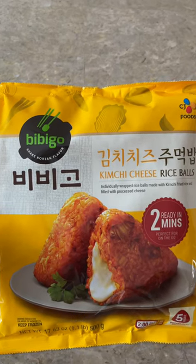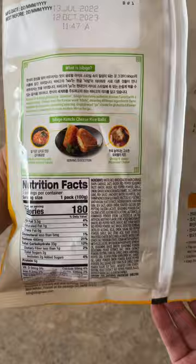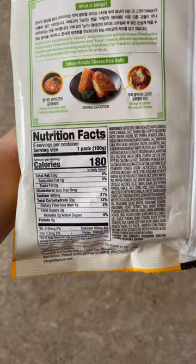We're reviewing every Bibigo food, and today we have this kimchi cheese rice ball. I'm not really sure why they're called rice balls, because they're shaped more like triangles, but we're looking for more substance than form, so I'll let this one slide.